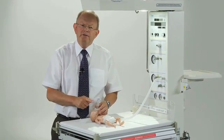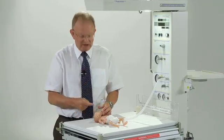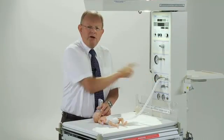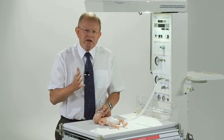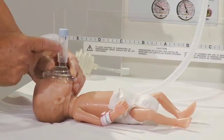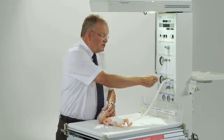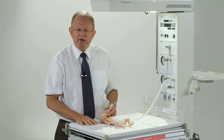Traditionally we've used pressures to ventilate babies at birth and also in the nursery. But really what we're trying to do is get a volume of gas into the baby — the tidal volume. During neonatal resuscitation we set a pressure — I set the pressure here at 30 centimetres of water — but that's a guess. We really don't know what the right pressure is. So I propose that in the future we need to have a little flow sensor here that will measure the volume of gas going in and out of the baby, so that when we can see the tidal volume, we can adjust the pressure to get the tidal volume at the right level, which is roughly 5 mils per kilogram body weight.